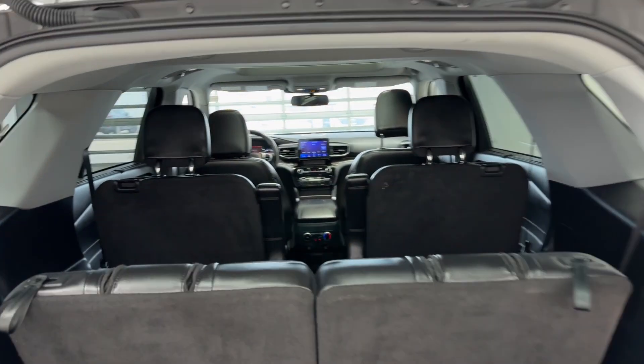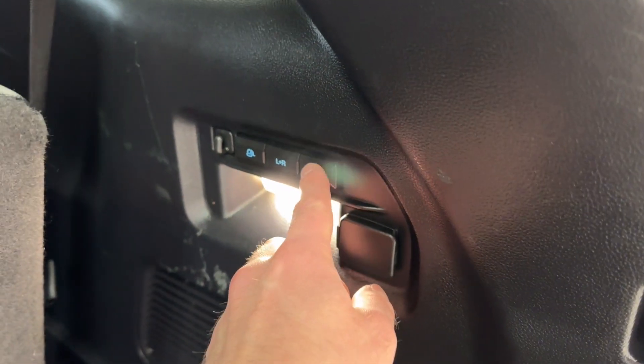There are three rows of seating — two in the front, two in the middle, and two in the back. There's tons of storage as well, and you can pull down the seats with the buttons right here.